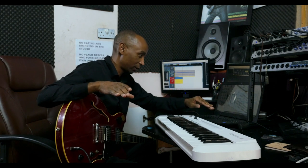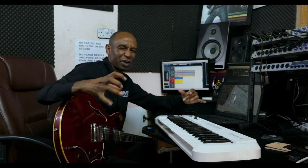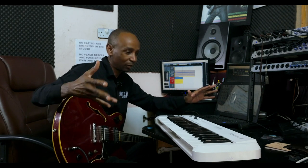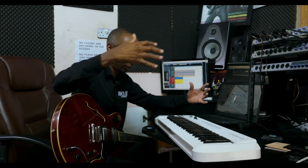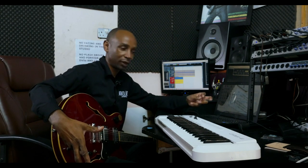I wanted everything to sound very acoustic, but with sort of like a full band — but not a very full band, sort of like a stripped-down band: bass player playing acoustic, drummer, percussionist, and two acoustic guitars.